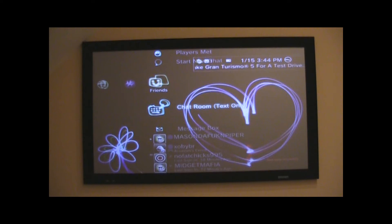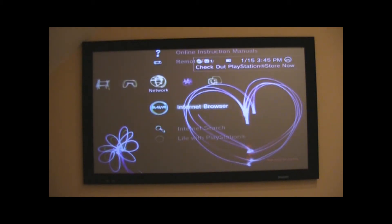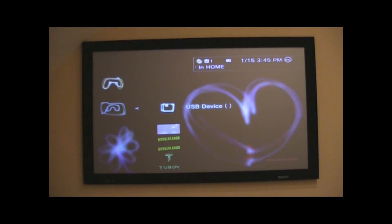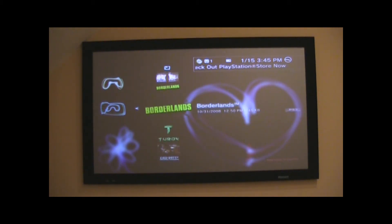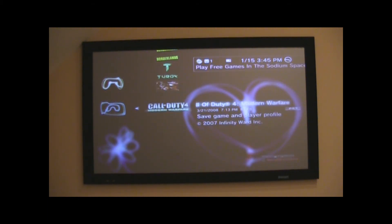Once you put your flash drive into your PS3, you're going to go over to your game menu and go up to save data utility for PS3. Click on that, and you can see I have the USB device in there. You can also see I have a Fear save, Borderlands, Turok, Rainbow Six Vegas, and Call of Duty 4.